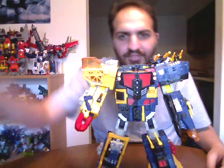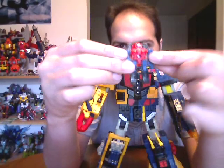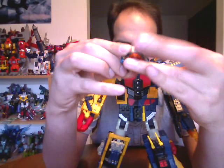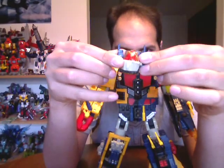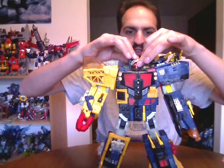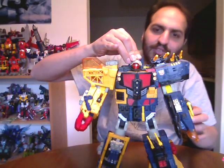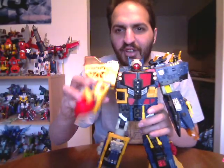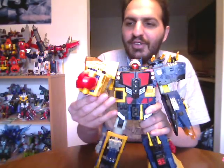Then you take the little head dude here, put his arms together like this, flip the legs over like so, lift up the visor — and there's the head. Head comes on, and there you have it. Omega Supreme from Energon — a very powerful robot if ever there was one.